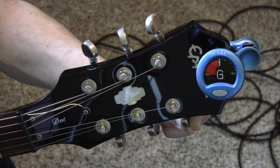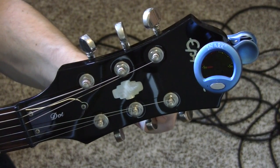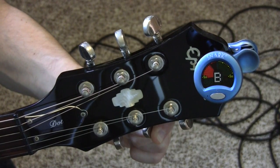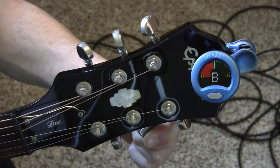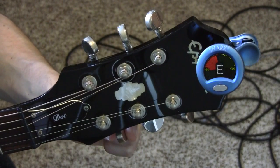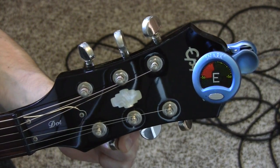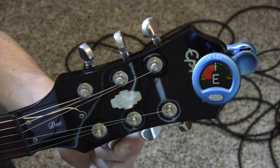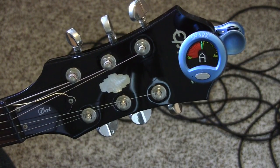Right in the middle — you've got your G. Now we go to the next one and we're going to make it a B. You can see it's flat, so we need to turn it toward us to make it higher — slowly — and now it's right on the green, it's in tune. Now we've got the high E. It's flat, so we need to make it higher — we turn it toward us. And now it should be in tune!